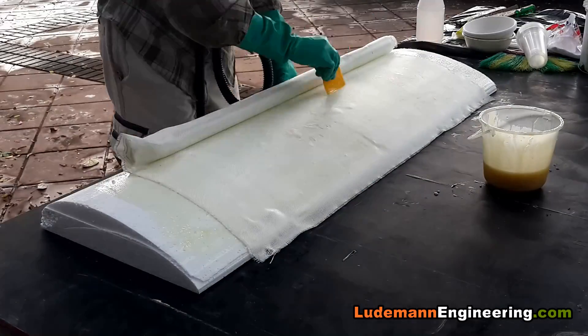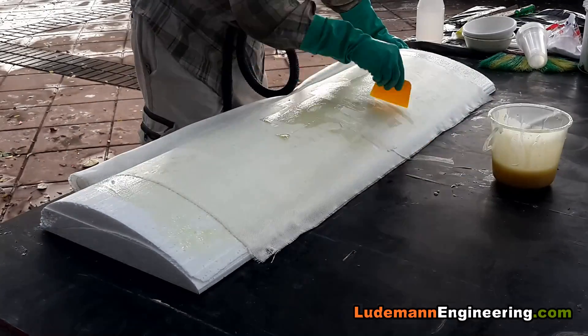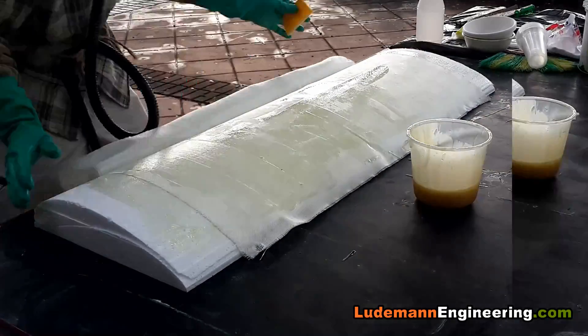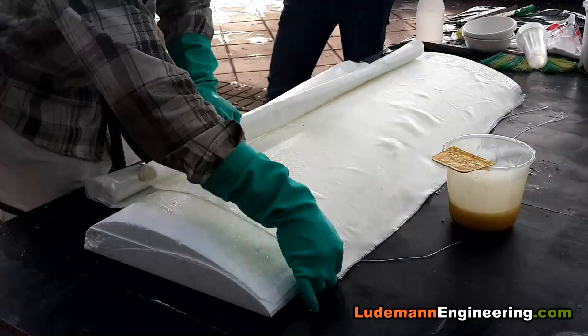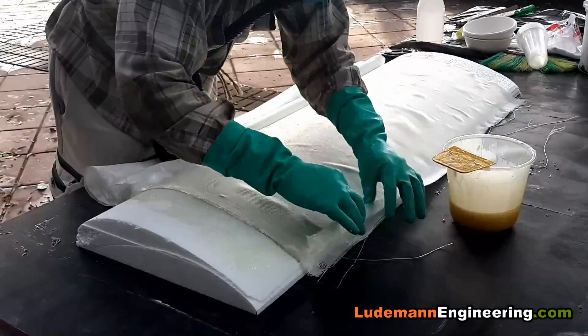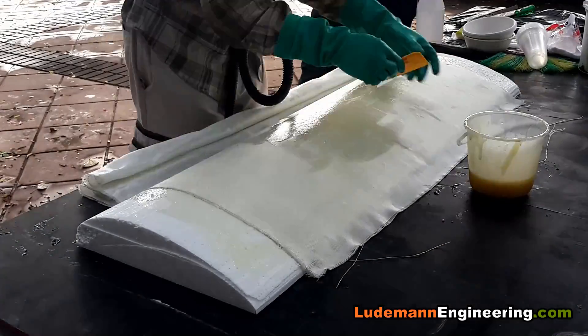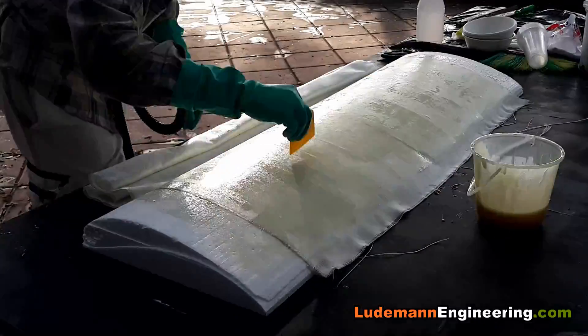We start out with the foam cores already cut. I glued two of the foam cores side by side because my hot wire foam cutter is not long enough to cut the entire wing in one piece. So we glue the two pieces together, and then we're going to be coating it with four layers of 200 gram per square meter fiberglass cloth and epoxy resin.